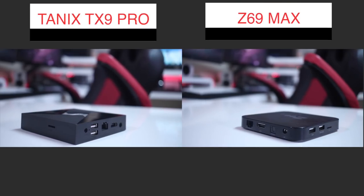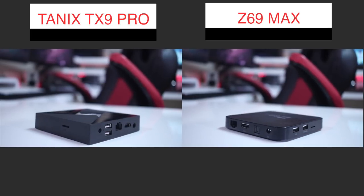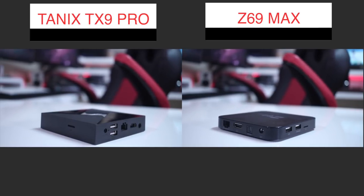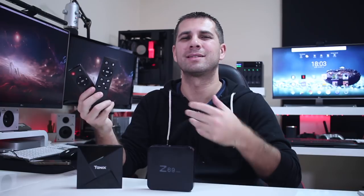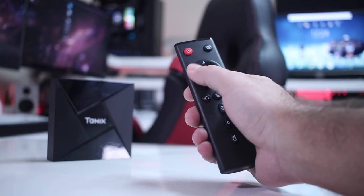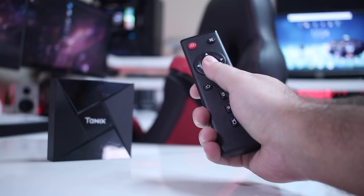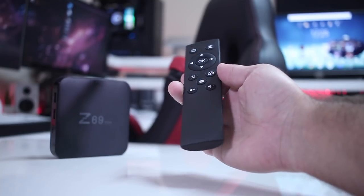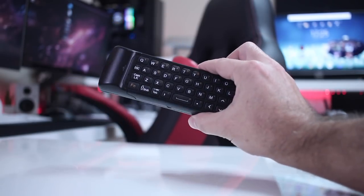Moving on to connectivity — as you can see by the images, both of them share the same ports and connectivity. The only difference is that the Z69 Max has an optical output while the TX9 doesn't. In terms of remote controls, they share more or less the same kind of infrared remote, and for lack of a better word, both of them are crappy.